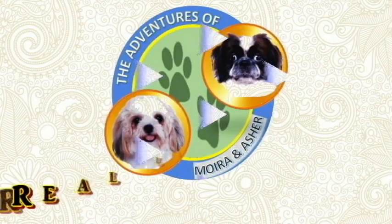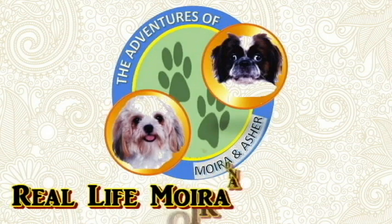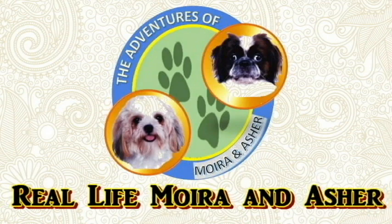Also, our babies Moira and Asher have their own vlog now — The Adventures of Moira and Asher. Please watch their videos and support their channel by subscribing. Thanks everyone! And as we always say, let your inner dino break free — ROAR!